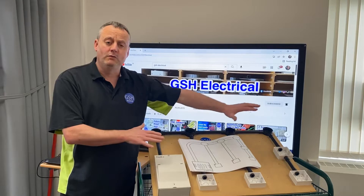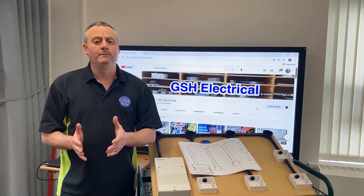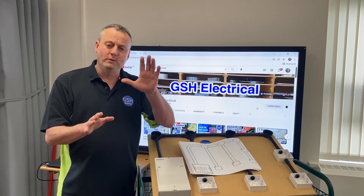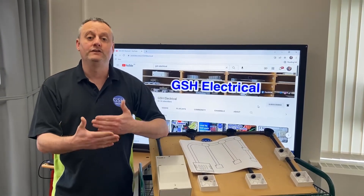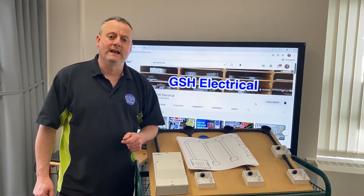We're going to bring the camera in close so we can look at what I've built, because it might be a case that you'd like to build one at your college, or you'd like to build one at home, or you've got something similar at college, and you just want to make sure you understand the process I'm going through — where my consumer unit, lighting points, and switches are.